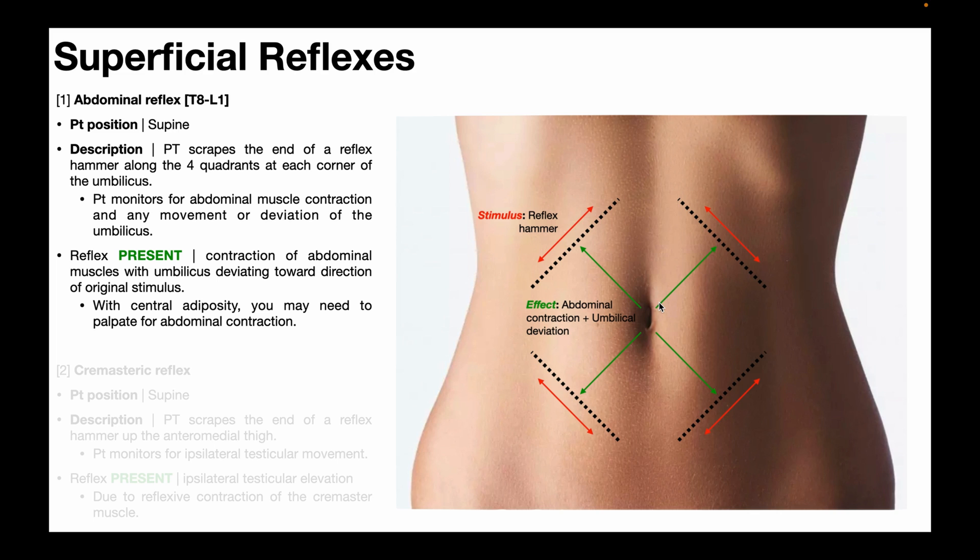The abdominal muscles are going to be a lot more apparent than the umbilical deviation. Obviously, if somebody has a lot of central adiposity — in other words, belly fat — it's going to be difficult to visualize the abdominal muscle contraction, so you may need to palpate in that vicinity in order to feel those abdominal muscles contract.